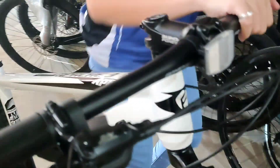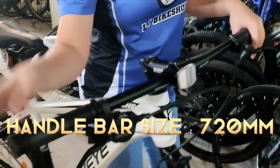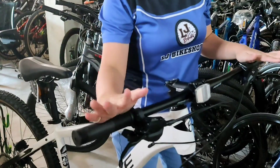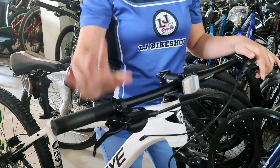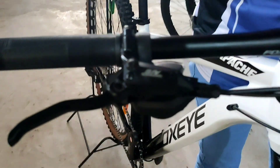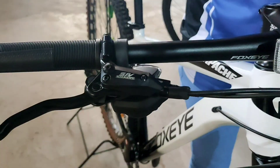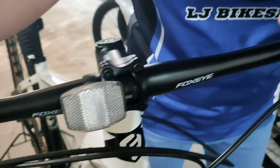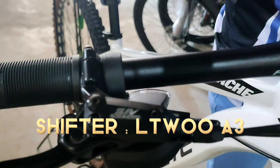Kanyang handlebar is 720mm - yun yung haba niya. Then yung kanyang hydraulic brakes is Shimano. Hydraulic brakes, basta siya Shimano or Shimano, depending sa pronunciation.